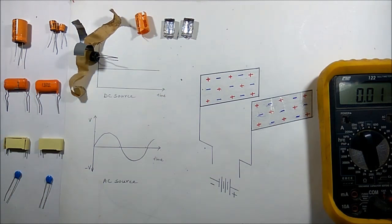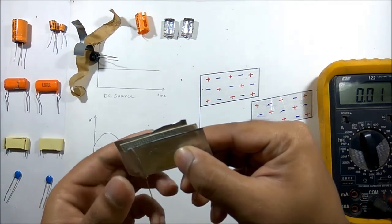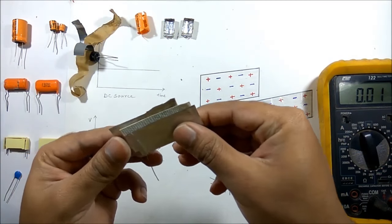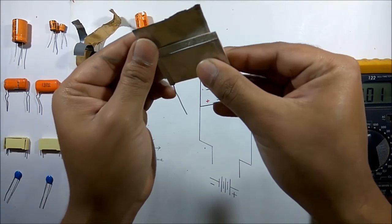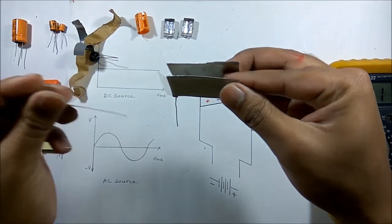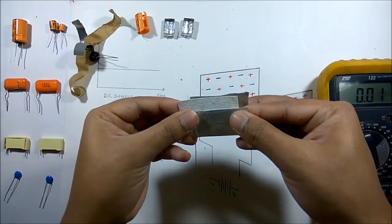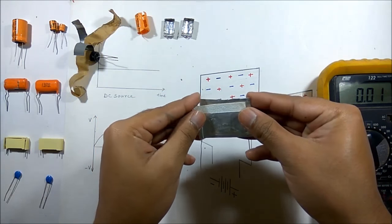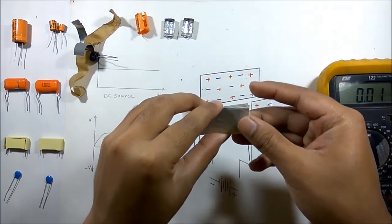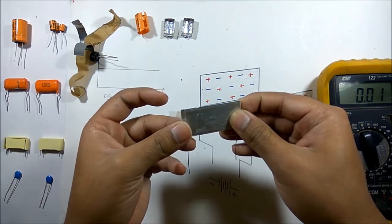We can compare the construction of this capacitor with this model. Here are the two plates and an insulating material in between the two plates — thus forming a capacitor.